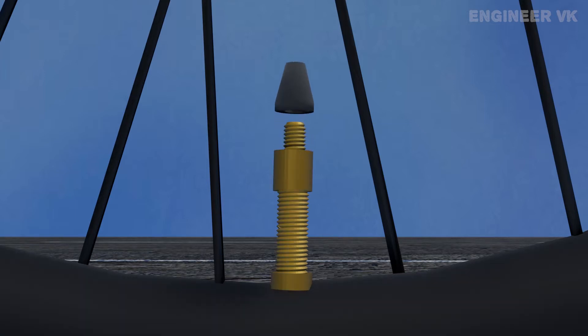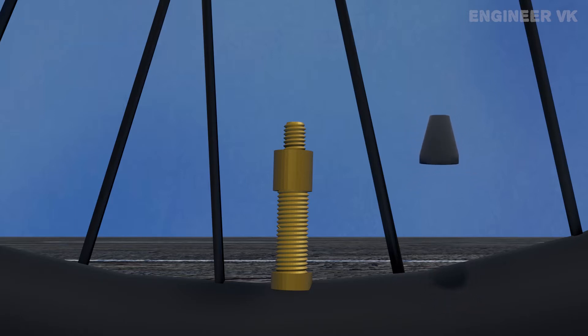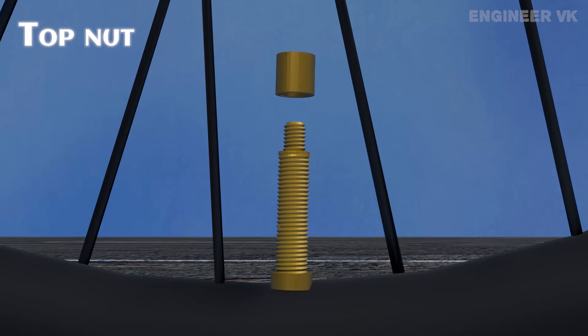Now let's see about the different parts of the Dunlop valve. The dust cap is used for closing the valve and it prevents dust from entering inside the valve. The top nut is used to connect the stem and plug together.